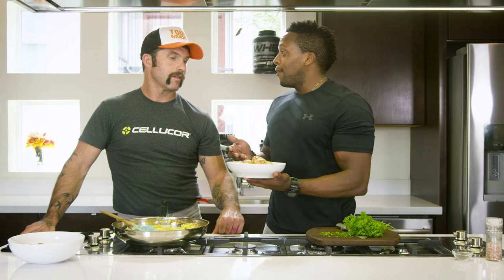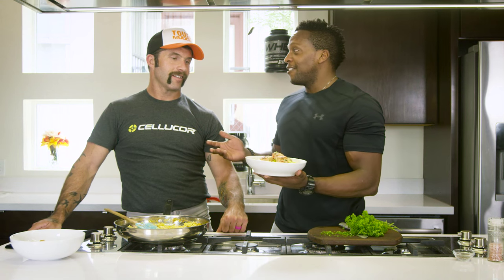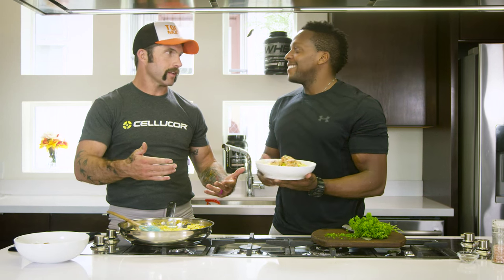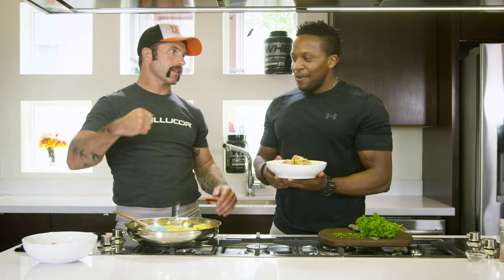We have delicious chicken meatballs with creamy spaghetti squash — perfect to get you ready for that Tough Mudder. What do you think? I think that's awesome. Perfect complement to hard work. Now we've got good nutrition. Kevin, I really appreciate it. Fit Man Cook, you're awesome.